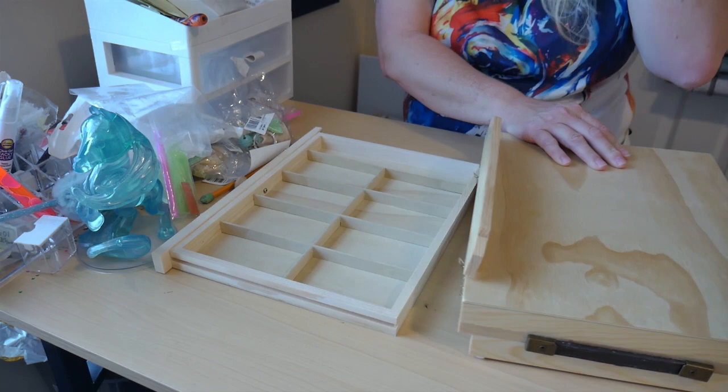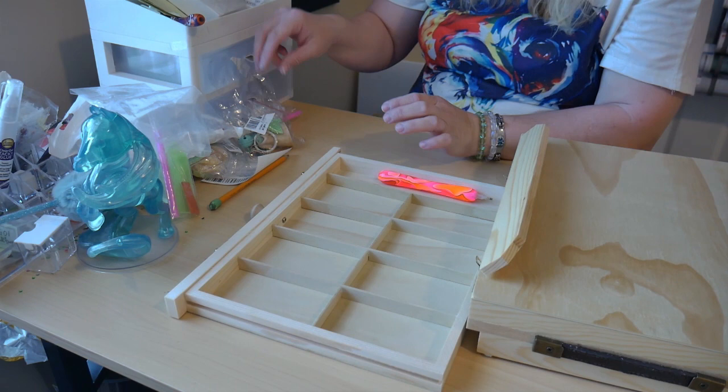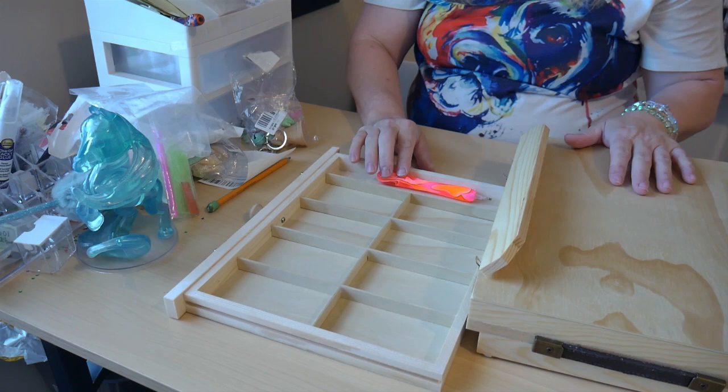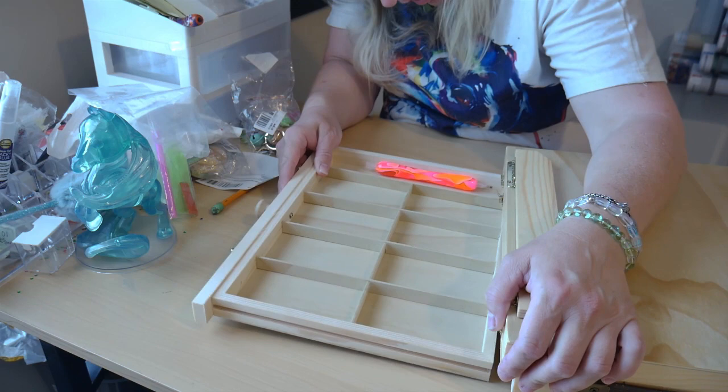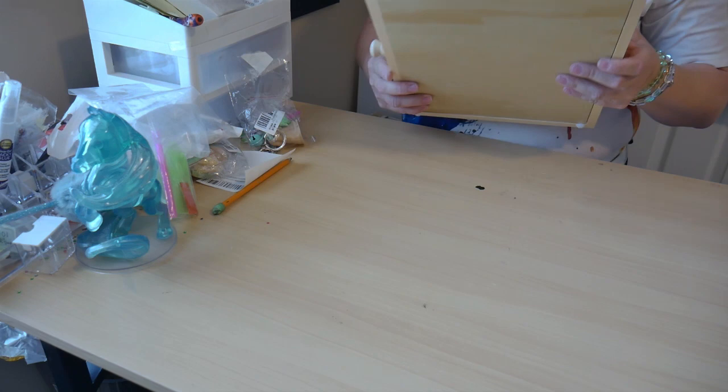Let me put this back down before I try to demonstrate. You can put your diamond paint — let's see if it's too chunky — nope, this one will fit right there. And if you have some diamonds in little baggies, those will go in there too. I'll slide this back in and close it back up. And there you go — it does have a handle.